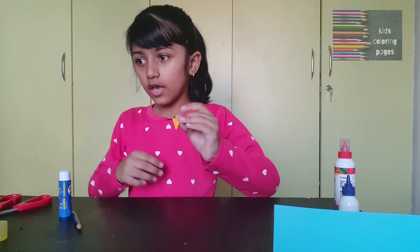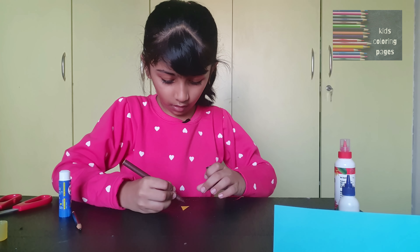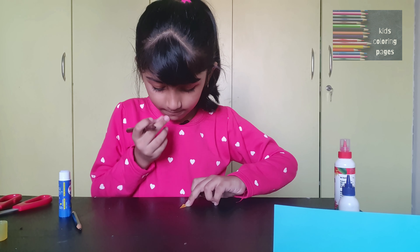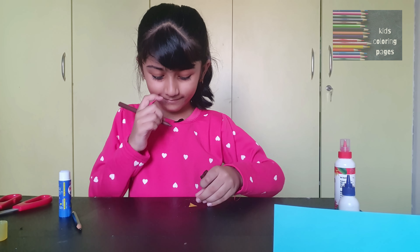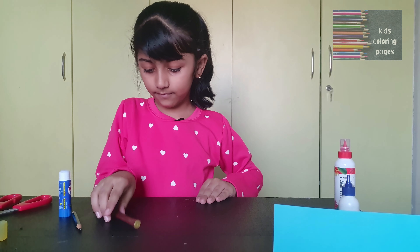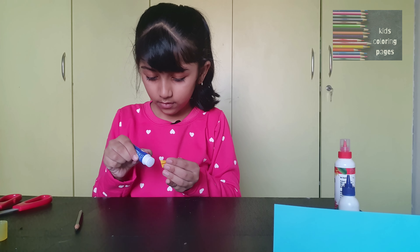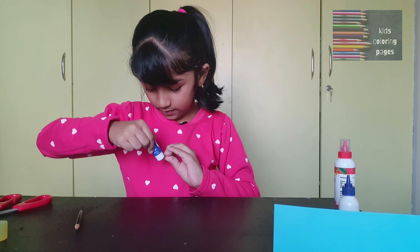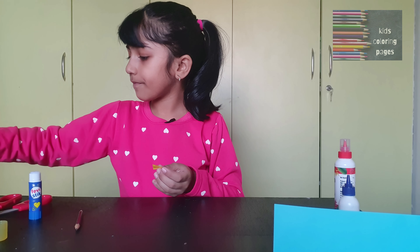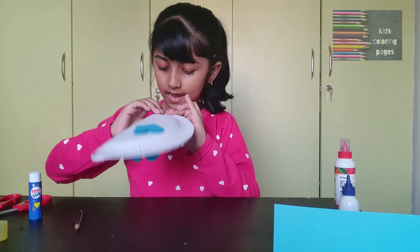Now you're going to take your sketch pen and draw a middle line on the beak. And now you're going to glue the corners, then take your paper plate, put the beak in the middle and stick it.